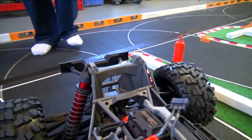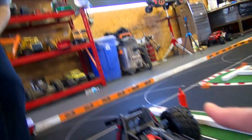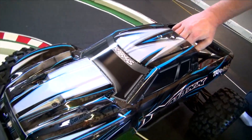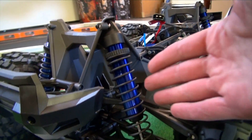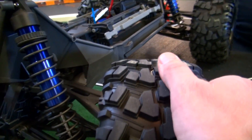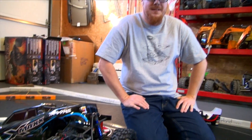Everybody's excited to have a look at the new X-Maxx. One of the things I noticed right away are the different packages. One is red, has red aluminum, red wheel nuts. This one's all blue — beautiful body. We actually paid for our first X-Maxx's. I got mine at Action Hobby, a local hobby store. Mine was red before, so we're doing opposites now.